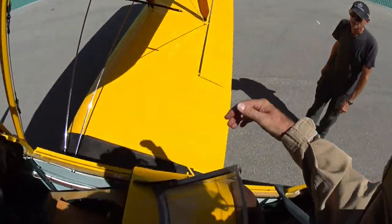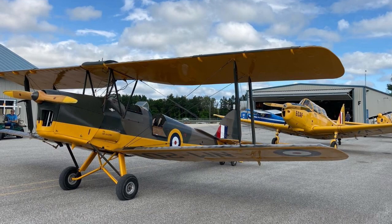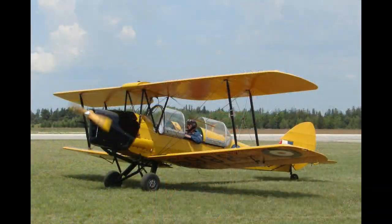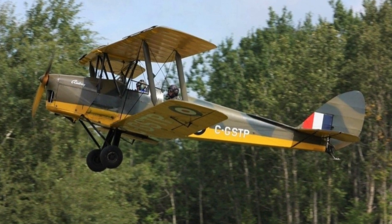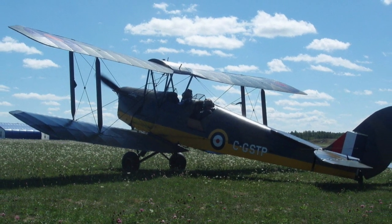A Tiger Moth is a wonderful thing — there's nothing quite like it. I flew this one for a few years for the Edenvale Classic Aircraft Foundation and really enjoyed it. It's not an 82C, the Canadian version, which I flew at Vintage Wings. The 82A had just a tail skid, no brakes, and no electrics. Lots of fun, and a great distiller of airmanship.